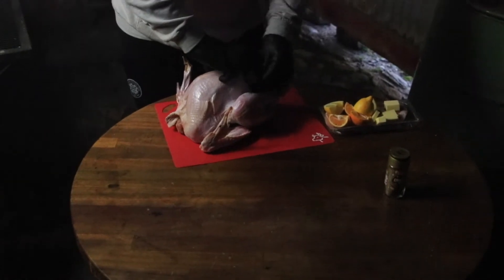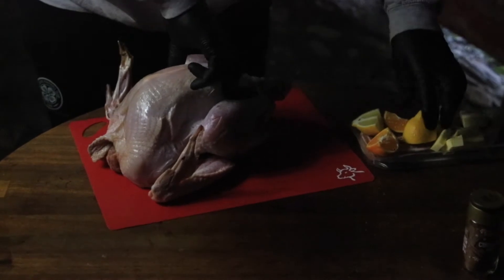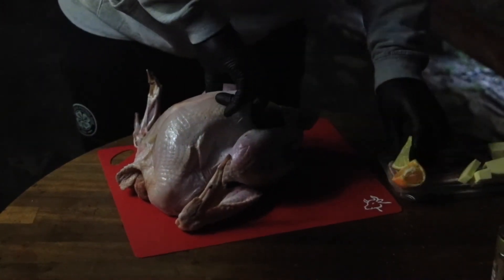So what we're going to do is we're going to stuff our bird first. We're going to get some citrus in here — some limes and little oranges, what you have at Christmas. We'll get all that in there. Think of it as a zesty taste.